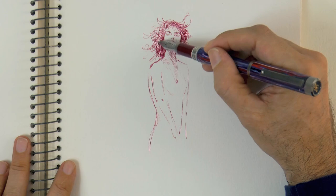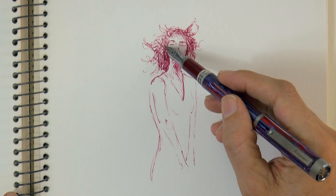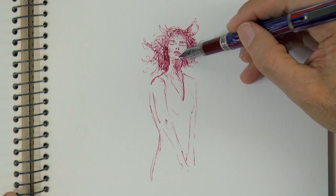At this point if we want we can begin doing some hatching and cross hatching for the shading. We draw the rounded shoulders and come down to do the arms and the upper body.